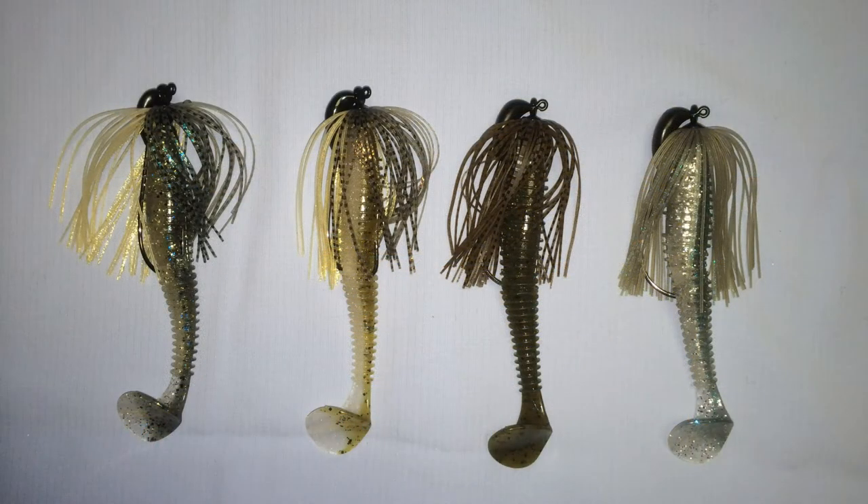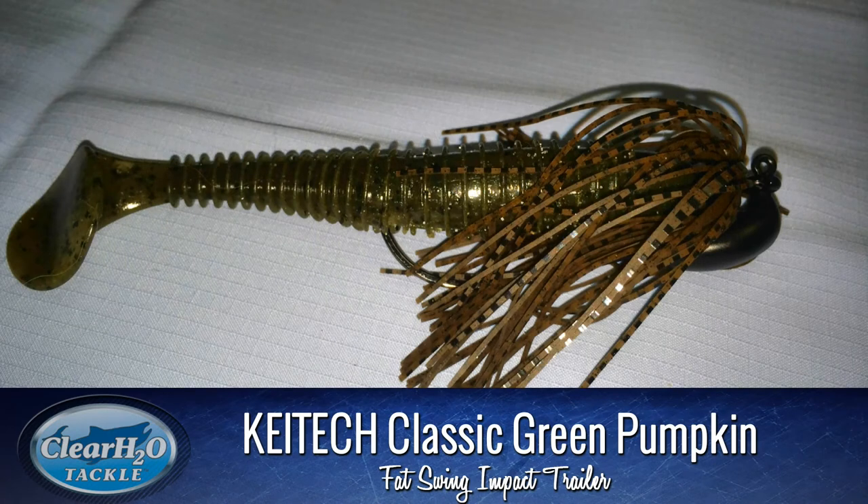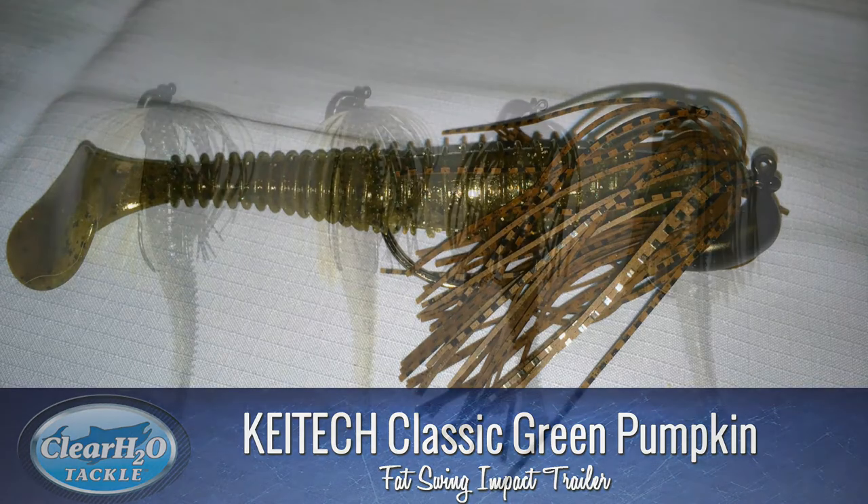Moving on to the third selection in our lineup, the Straight Green Pumpkin Jig with the Green Pumpkin Trailer. This is a great profile bait — something you'd work around pad fields in the spring, where the water might be a little darker and you're just looking for a profile and the thump of the tail more so than the actual presentation of a bait fish.